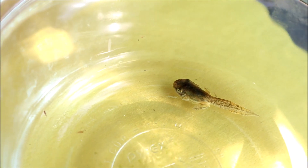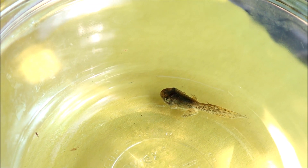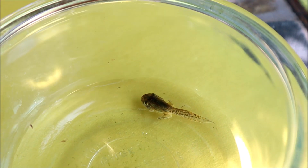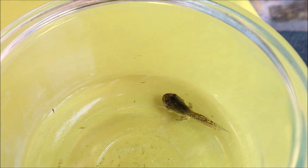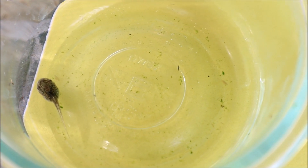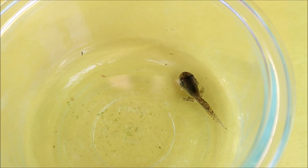Doesn't this one look like a real frog already? Well, except the tail — it kind of looks like a lizard, it kind of looks like a salamander. But we'll wait till we have the full-sized frog. So we'll be back.